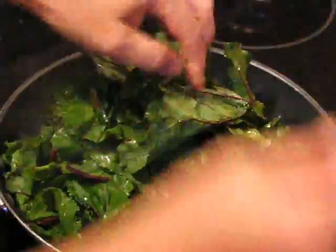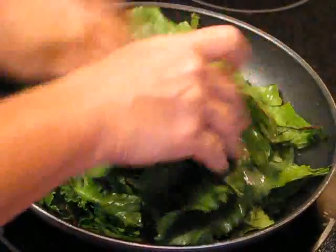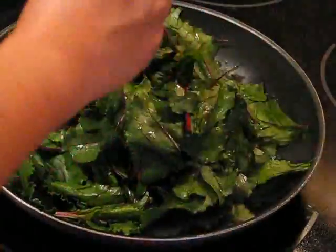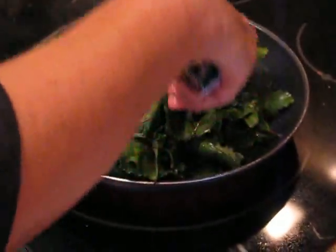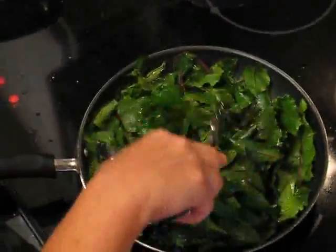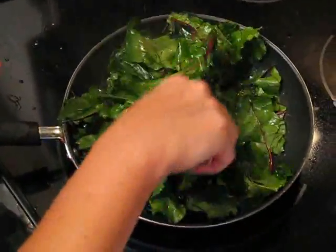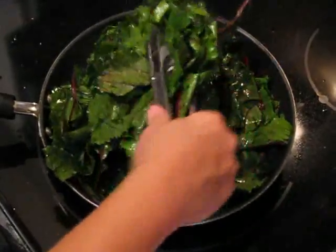I've chewed on one of the big stems and it wasn't horrible — it's almost like rhubarb. Basically we're just going to turn these over until they wilt, and then that's going to be it. The pan looks overfull right now but that will change in a minute — it cooks down to next to nothing. This was from one bunch of beets. You can put a little white balsamic vinegar on this, which is very nice, but I just like the salt, butter and oil.